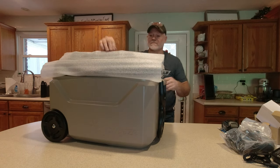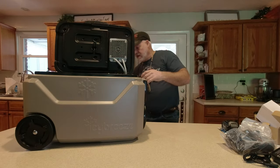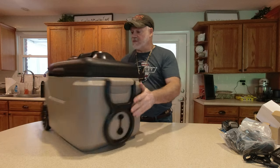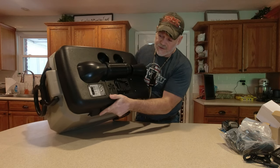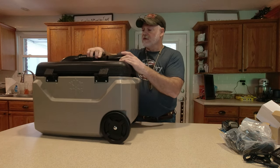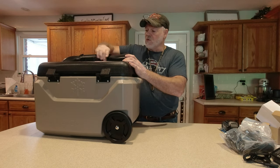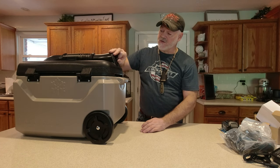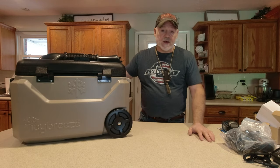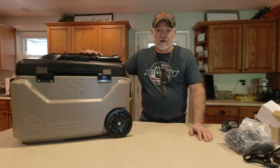All right, there it is. Opening it up and getting it out — this is what she looks like. You've got your control panel right there, it's got three speeds, the battery goes right here, you've got your duct where you can extend out and aim it or push it right in. It's got what looks almost like what you'd see in a vehicle. We're going to go through what we've got and then do a review.